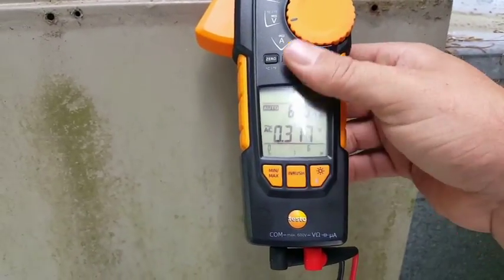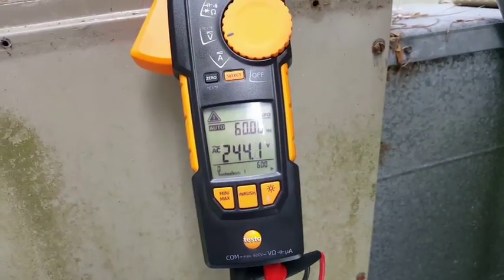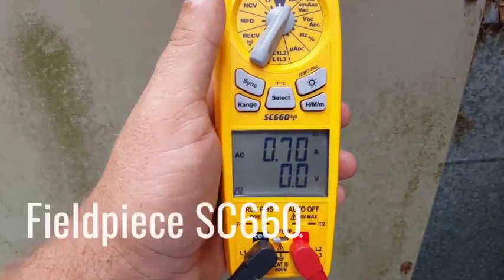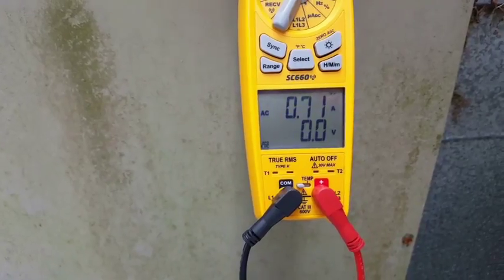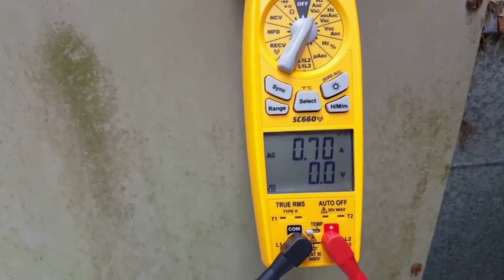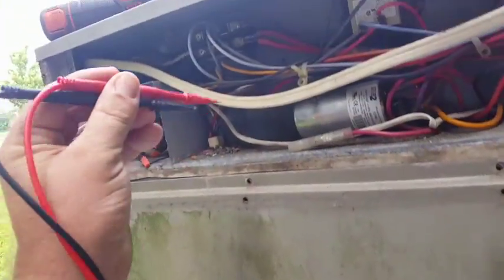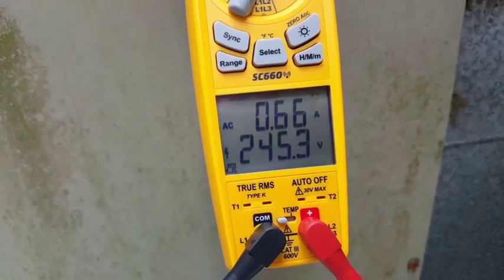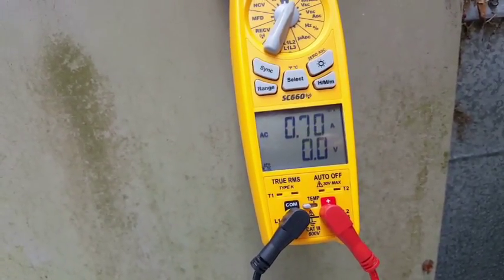Let's change that to voltage — it will auto-select there too. We have 244.2 on the Testo. Now let's get the Field Piece 660 up there. We're running about 0.7 amps — slightly higher than the amp probe but lower than the Testo which was at 0.8. For voltage, we have 245.6 and 0.67 amps.